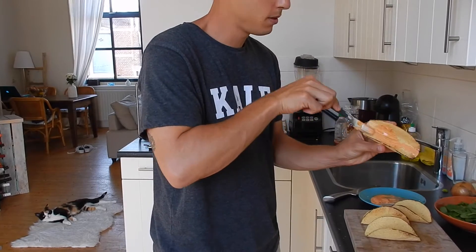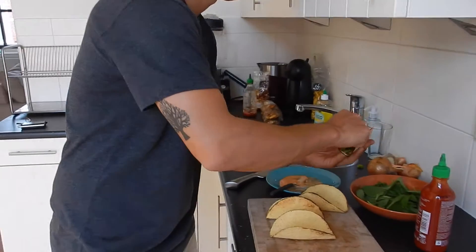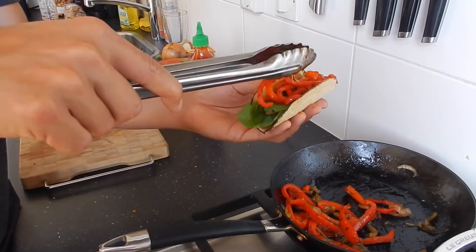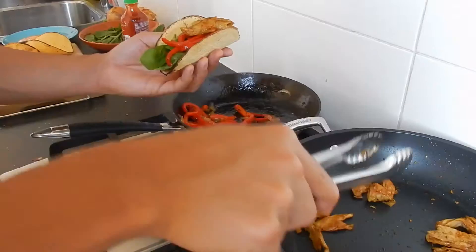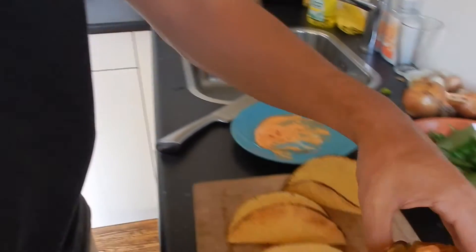Now everything is done — put them together. First, put a little bit of spicy mayo, followed by a bed of spinach. On top of that we put our caramelized onions and paprikas, our vegan chicken, and then to top it off, a little bit more spicy mayo.